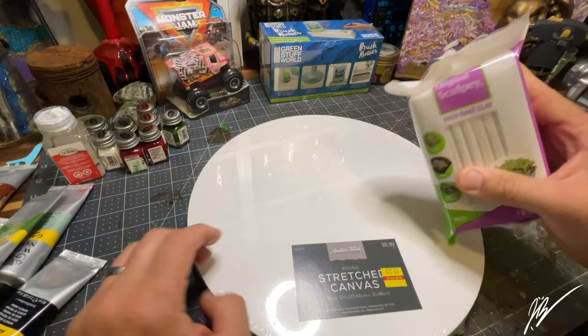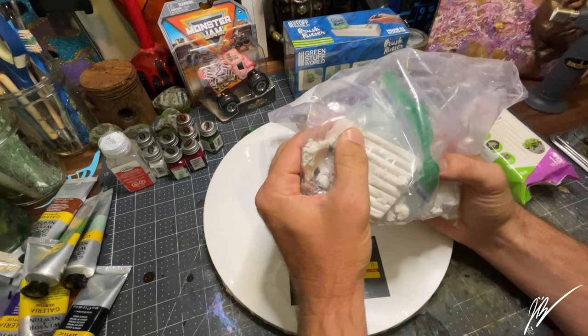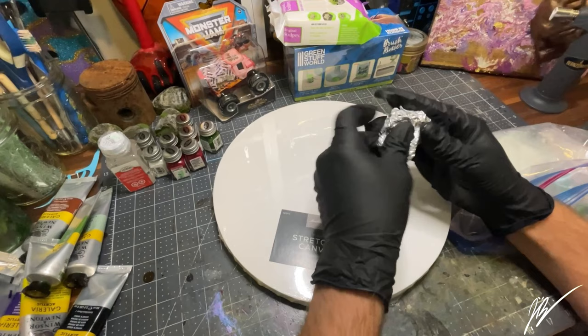We're sticking to very bare minimum colors for the first few of these. In this video we're working with Sculpey Original, creating the little clay accents to add to the canvas. Rather than baking them directly on the canvas, I'd rather sculpt these on the side on some aluminum foil, bake them in the oven, and then adhere them into place with some E6000.